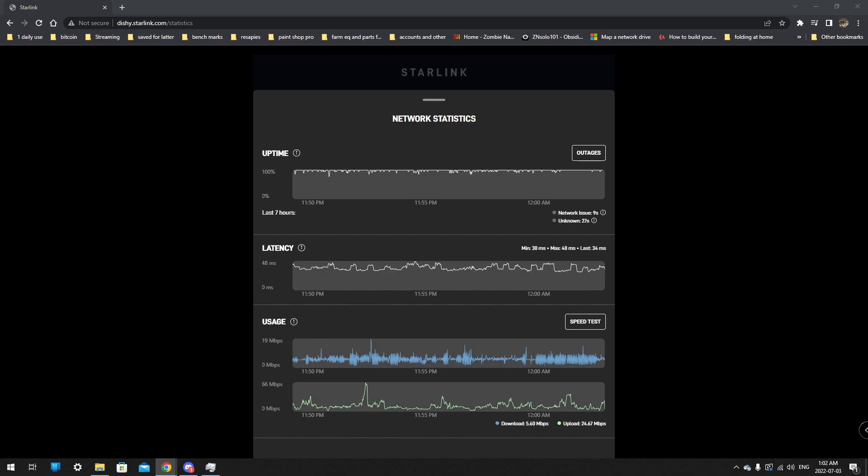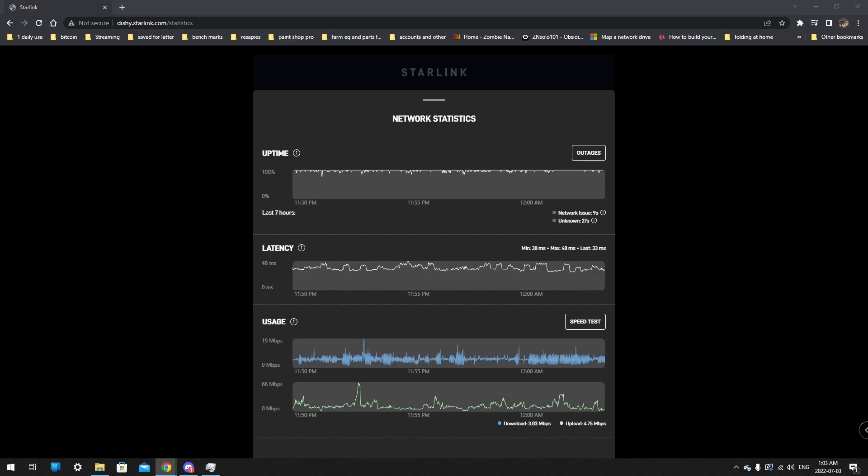For content creation, uploading a video that's 10 to 15 gigabytes long now takes me a few hours instead of all day. I get a peak of about 30 megabytes per second upload speed, which is incredible for my workflow. But streaming still has issues, and they are working on it. I'd watch this space if you're interested in using it for streaming.